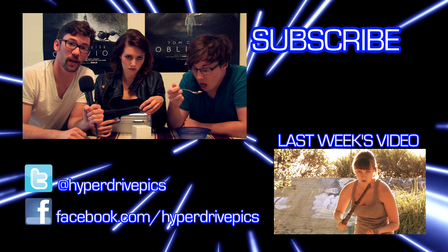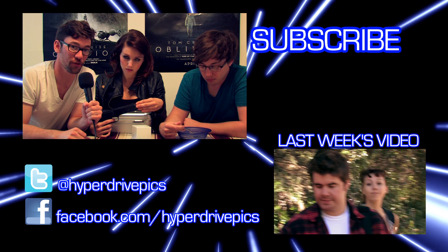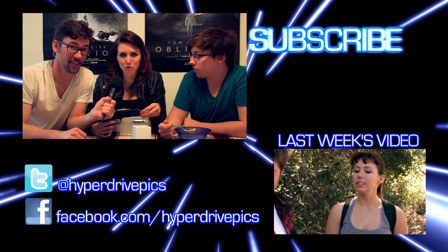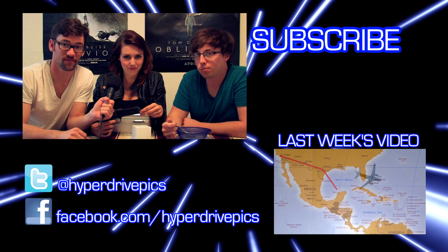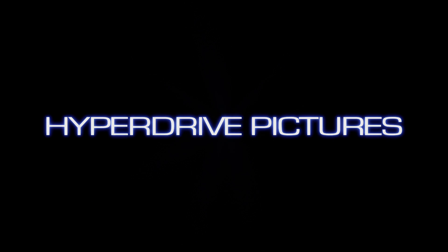We hope you learned a valuable lesson about safety and your Tesseract. This video was in honor of Iron Man 3 coming out this week. Be sure to like, comment, and subscribe to our channel. We come out with videos every week on Wednesday — be sure to tune in. We will see you all in the next few days.